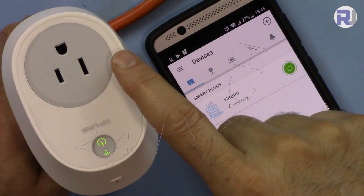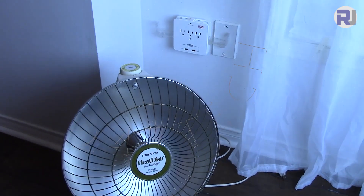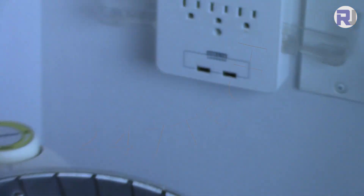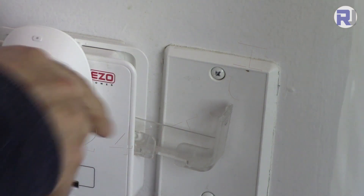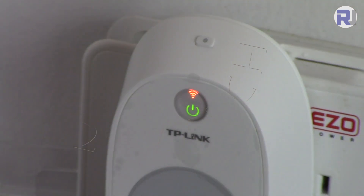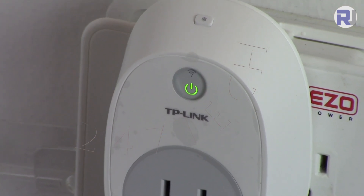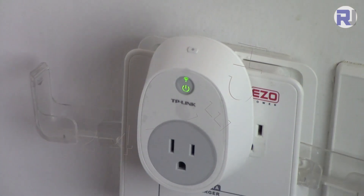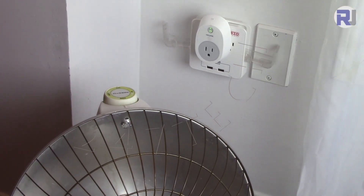To demonstrate turning something on and off, I'll connect a light bulb here. You can see there is my heater — I'm going to connect it to a nearby outlet. Now pay attention to the light. Once it's connected to Wi-Fi it should be solid green. Now it is fully connected, so let me plug in the heater — the heater is now on.